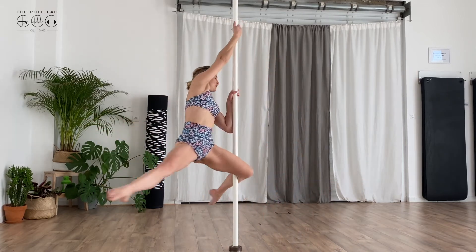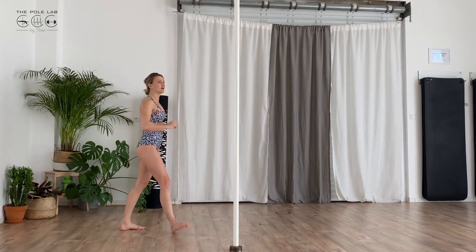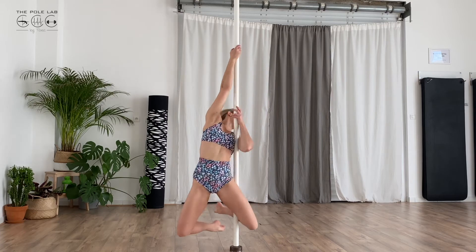I turn, I put my full arm to push and go on the pole in front, going back. I turn, I run as I slide down.